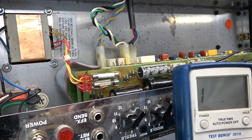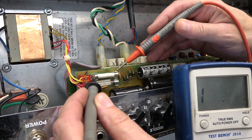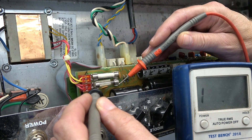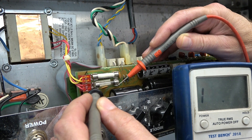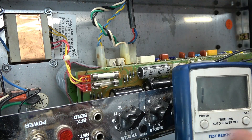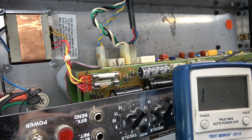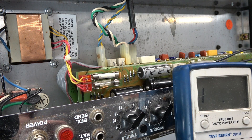Let's check our fuses. We know the main fuse is probably fine because the tubes light. Here is the high voltage fuse, and that one is open — it should be a one amp. So let's change the fuse, I'm going to check the tubes and make sure I have good ones installed, and then we'll reapply power.